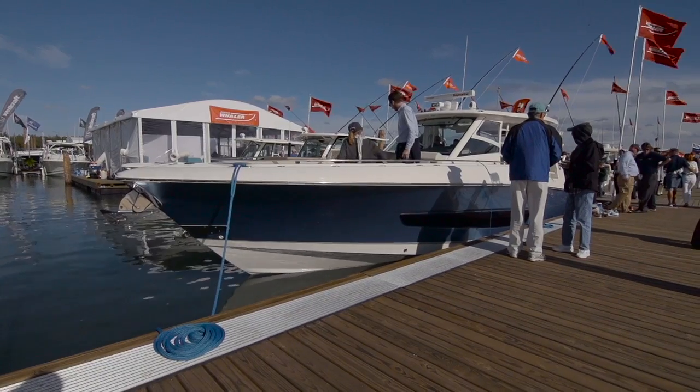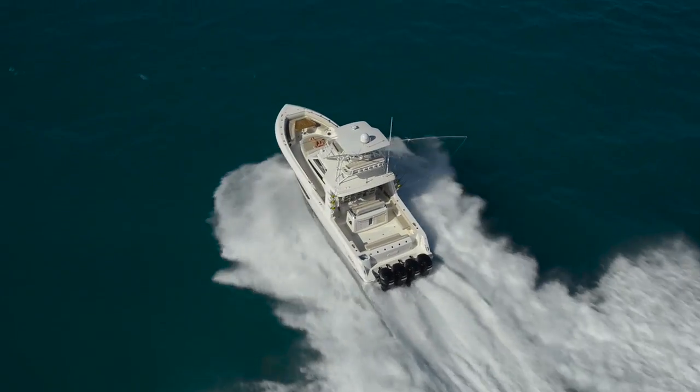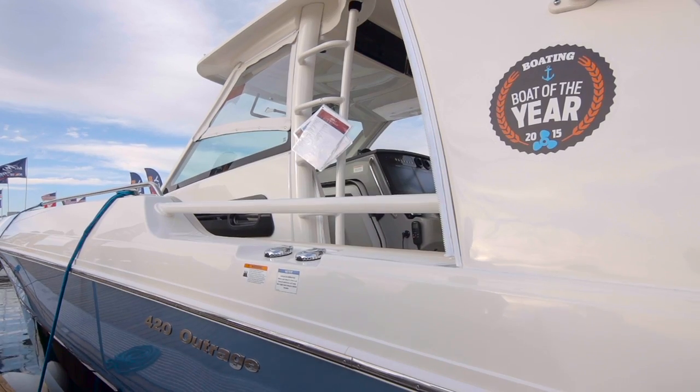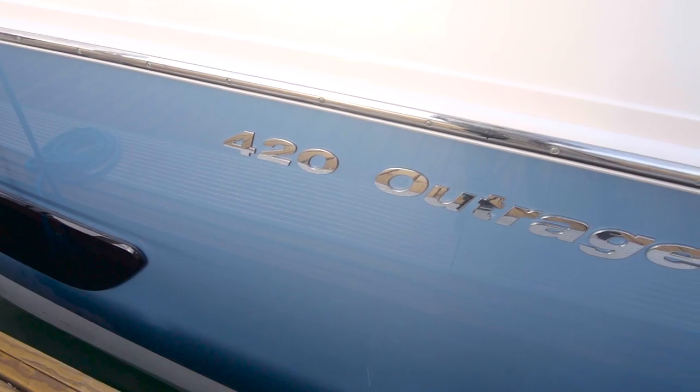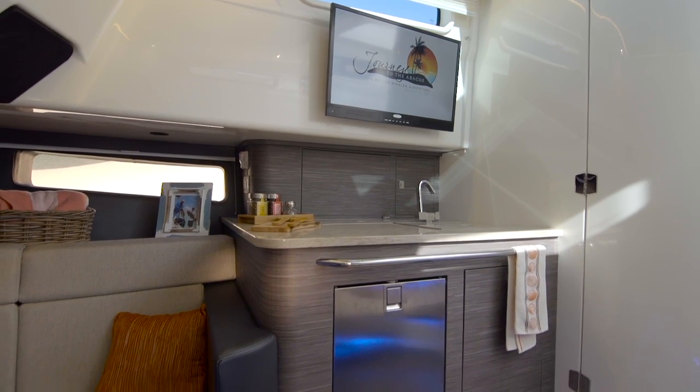When we first started with the design of the 420 Outrage, we really wanted to start with a complete clean slate. We went out, we talked with a lot of customers, got their input on their current boats, where they see they would be going next. And then we brought all that back and really started developing some insights around that. And it came down to this class-leading interior.